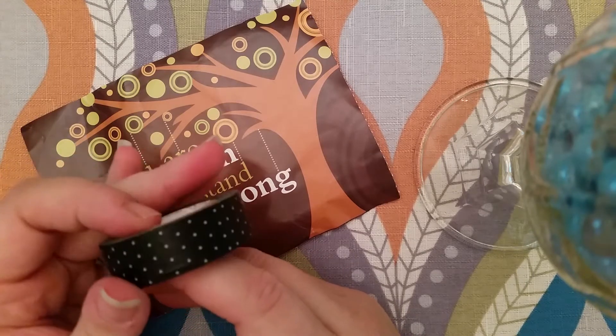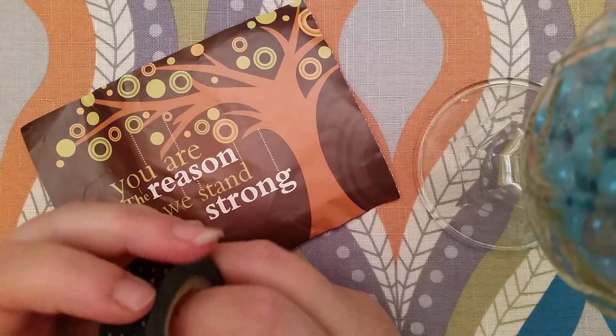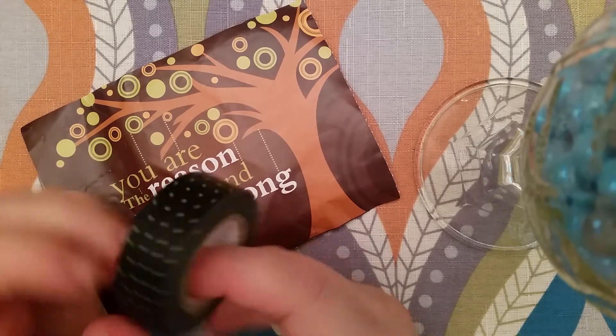I apologize if I'm all over in this video. It's been a long day and things just haven't gone right for me today.